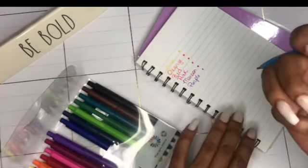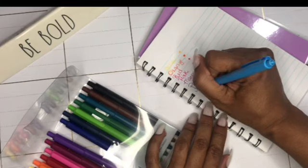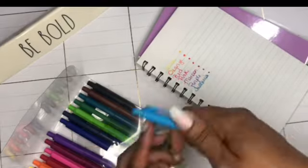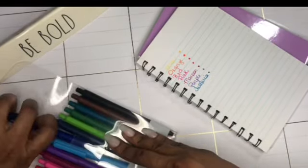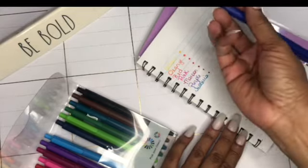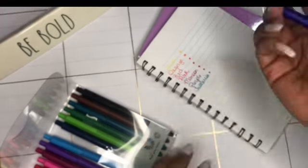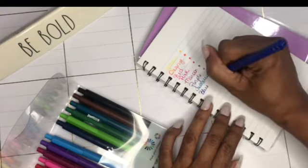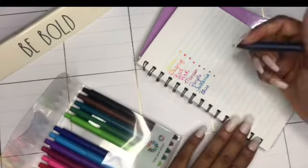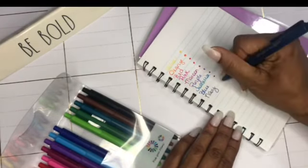Then we get into our blues — this is like a turquoise. I forgot to take the cap off again. I should have taken all the caps off first and then come back to write all of these. This one I'm just going to call blue, and then there's another blue that looks more navy.